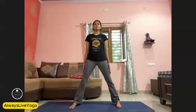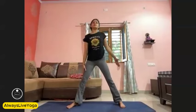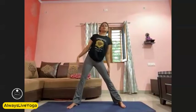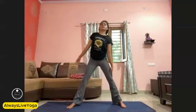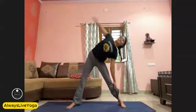Now side bending — both palms beside your thighs, feet open. Now slide your one palm down and the other will come over your head. One, side change. Two, three, four, five, six, seven, eight, nine, ten. And again the other side — seven, eight, nine, and ten. Slowly come back.